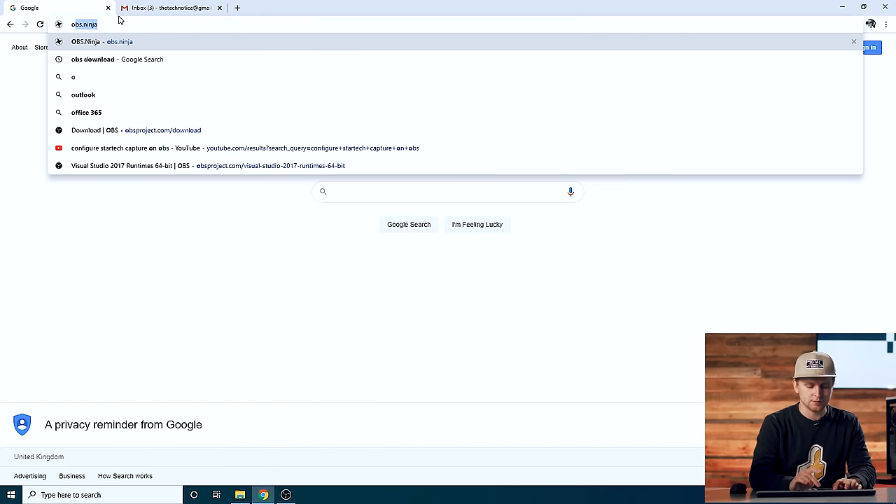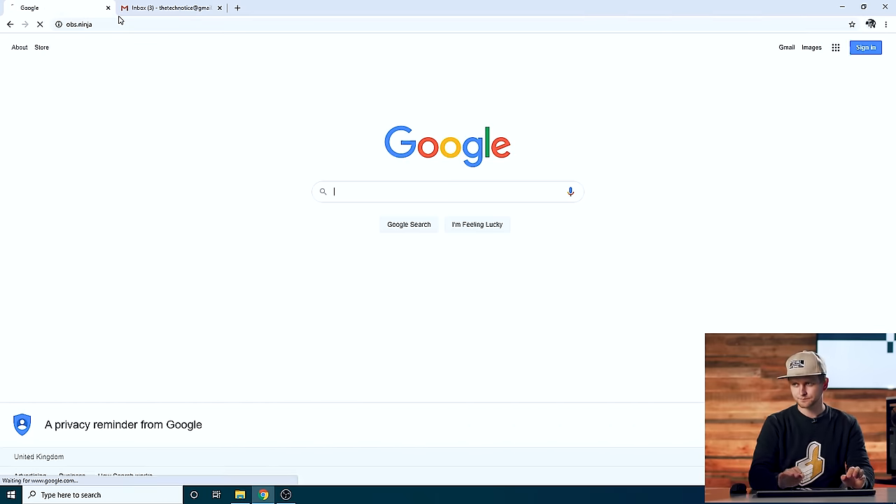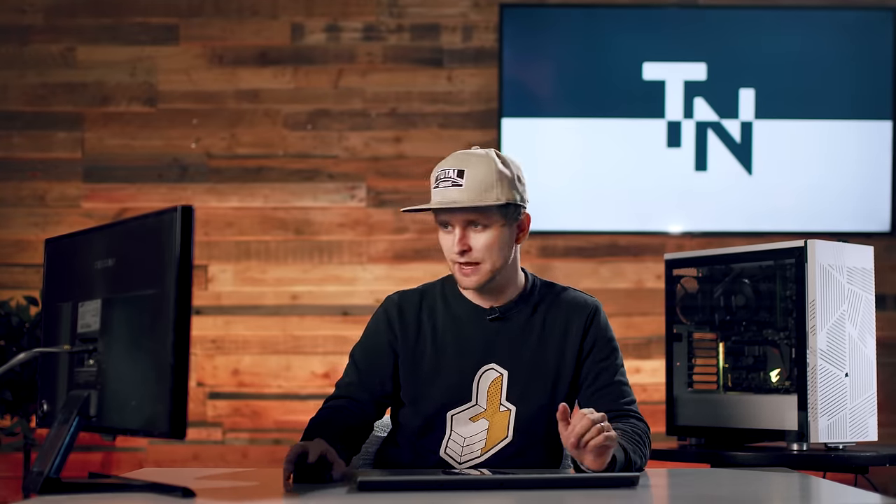Let me show you how to set this up. You want to go to this website called obs.ninja. If this site for some reason is not opening or is blocked, you might want to go to your network settings or your provider network settings, because it's maybe blocking this site because it feels like a suspicious or over-18 site. So it's blocked by default, which I had to deal with, so add it as an exemption.